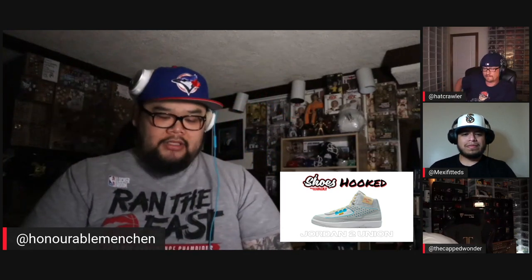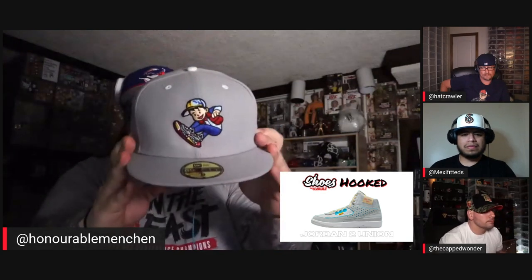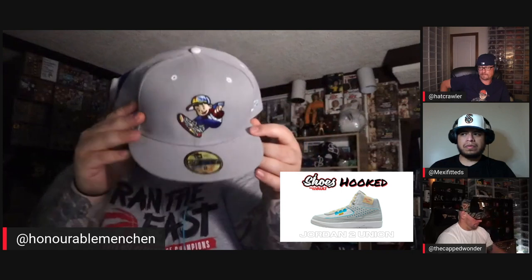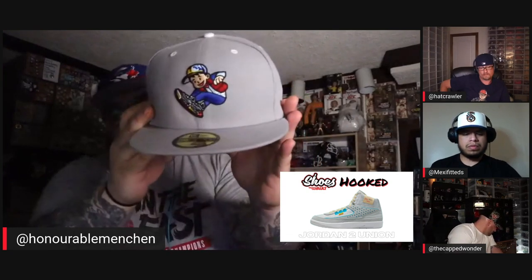I went with a Canadian vendor — Team Collective. They did a Back to the Future hat. I tried to incorporate the gray and the white. If you look closely there is a little bit of yellow in there, and there's a little bit of yellow on the hat too. The blue is not the exact same blue — it looks like the shoe uses cerulean blue while this one's a sky blue undervisor — but I tried to get it as close as possible. I went with the Back to the Future hat from Team Collective.